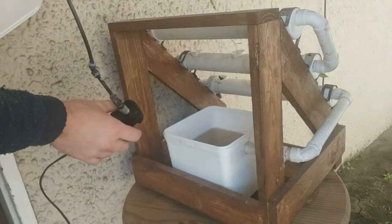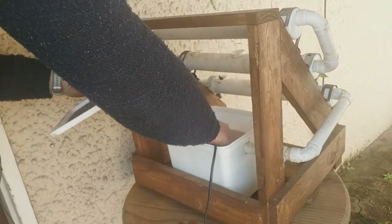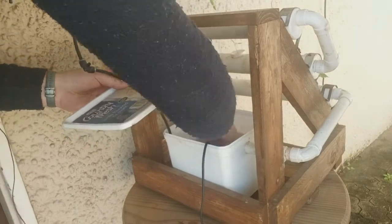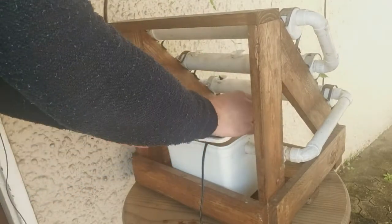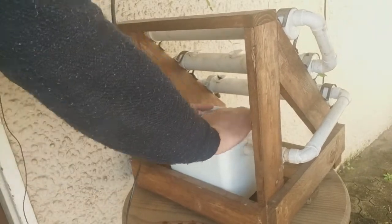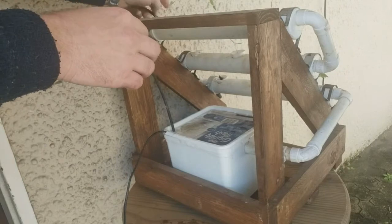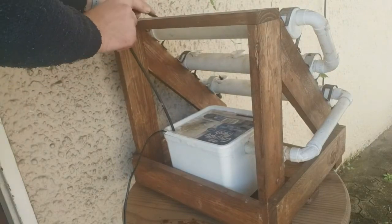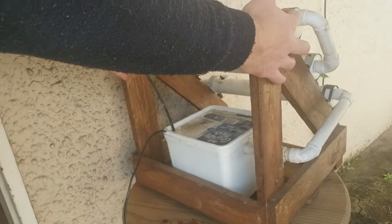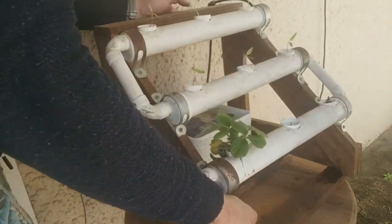The great part is that you do this regularly every week, which helps feed your plants on a regular basis and gives them fresh water. Let me just set everything back in here — and voila, that's it! No rocket science needed.